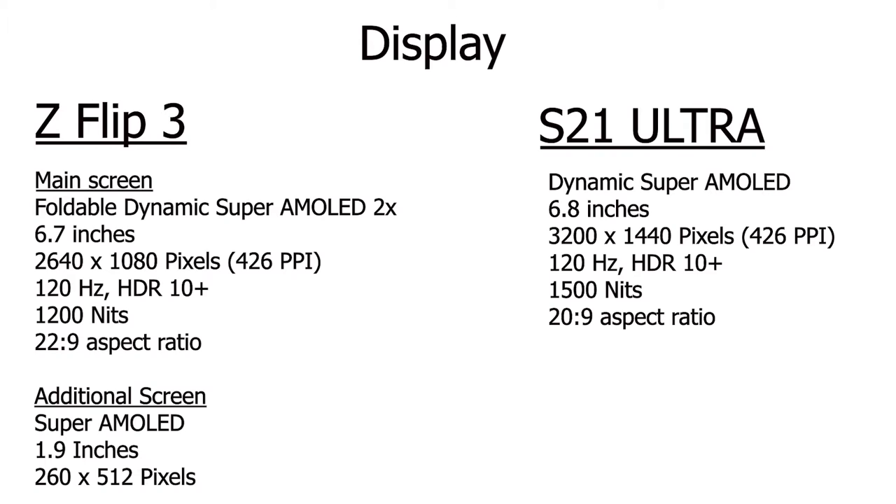The first thing I want to talk about is the screens. Starting with the similarities: both phones have Super AMOLED displays with 120Hz refresh rates, and both displays support HDR10+. However, that's where the similarities end. The Flip 3 has an additional 1.9-inch screen on the back of the phone that supports basic tasks such as sending text messages, playing music, or taking selfies. The S21 Ultra's screen is both brighter and has a higher resolution. The max brightness of the S21 Ultra is 1500 nits, whereas the Flip 3 has a max brightness of 1200 nits.